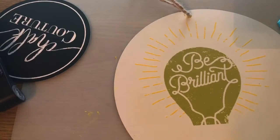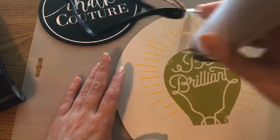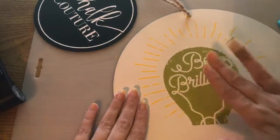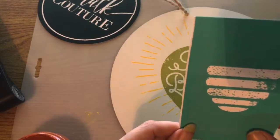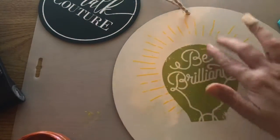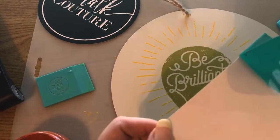Now I need to dry this with the heat gun so I can put the last part of the transfer on. I am doing the bottom part of the lightbulb for the Be Brilliant transfer I'm doing tonight. I'm making sure it's dry, and now I'm putting this on the bottom — peeling the back off the transfer.